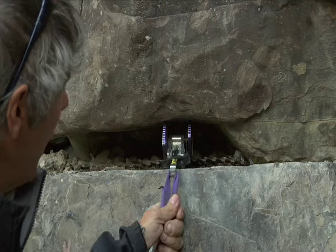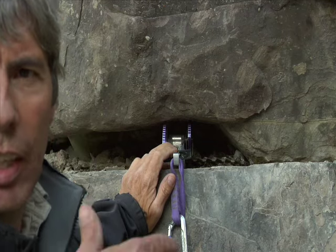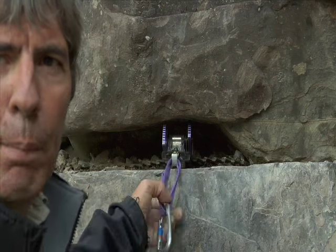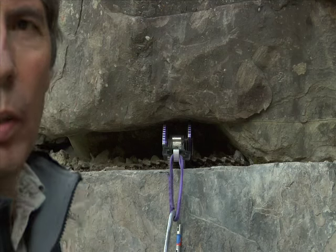The wire stem — all modern SLCDs, spring-loaded cam devices, have wire stems on them so that they can run over top of an edge. So when they get pulled downwards, the cam bends with it and the pull is directly outwards for the cam. So it still makes a good placement.